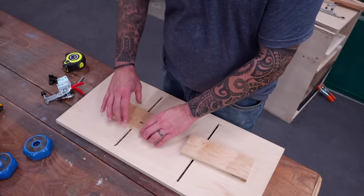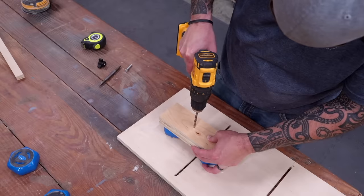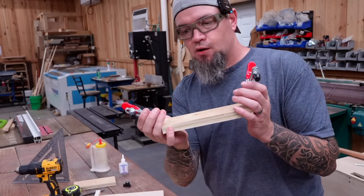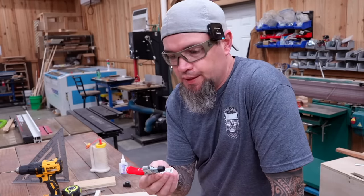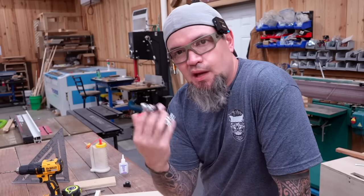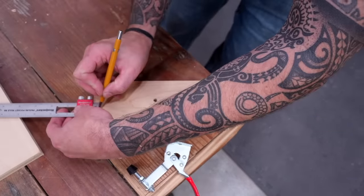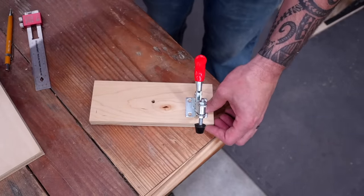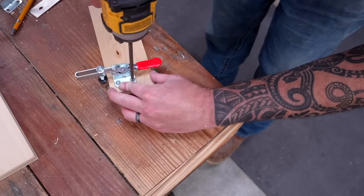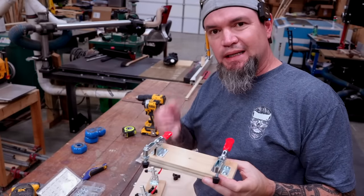Now we need two boards that are three inches by eight inches to use as our clamping boards — they will hold our toggle clamps in place. Once we have our two boards cut, we'll drill a quarter inch hole in the center of each board, then attach our toggle clamps. These toggle clamps are ones I had around here, but I picked them up on Amazon for pretty cheap — I'll throw a link in the description. To install the toggle clamps, measure three eighths in from the sides and front on both sides, line the clamps up with those marks, and install with the screws that come with the clamps or any three quarter inch screw. Repeat this for the second board.